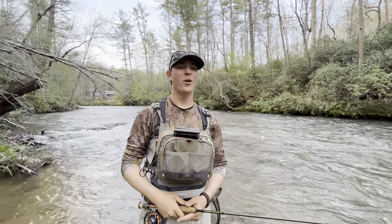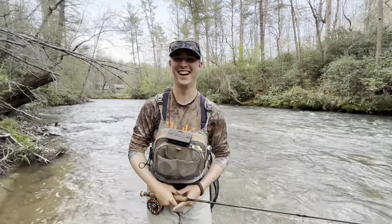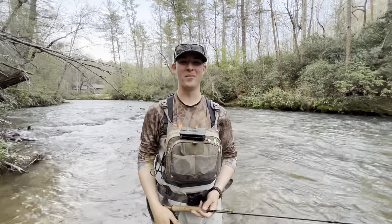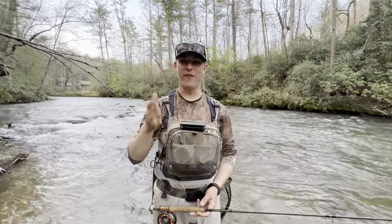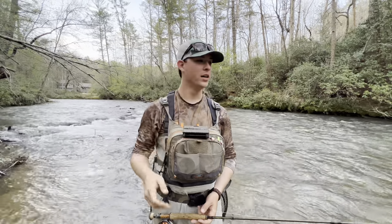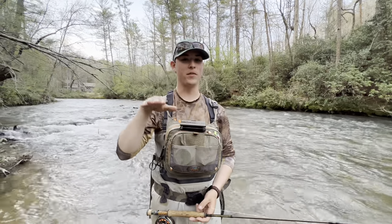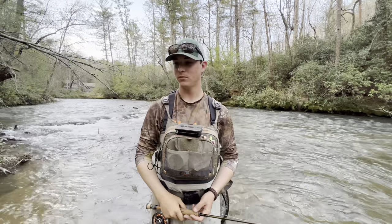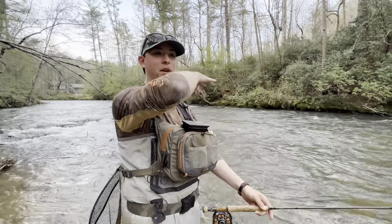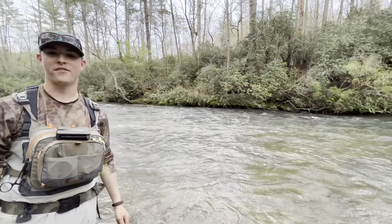What's up everybody, welcome back to Creek Ninjas. I'm Ben. Jacob's behind the camera filming. We finally got some really steady warmer weather coming in, so a lot of times that water temperature starts to rise and fish start moving into some shallow riffle stuff. Here behind me we've got some shallow riffles. I'm going to see if we can catch a couple fish on a dry fly.